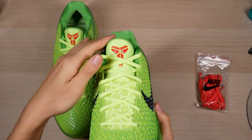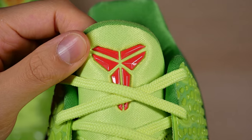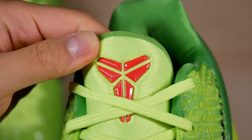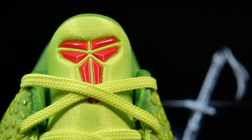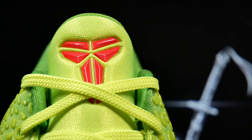Next we have the new and improved tongue — perfect thickness. And my favorite part: the glossy red Kobe logo on the tongue. It looks amazing, a big improvement over the WKBs. Kobe's logo is probably my all time favorite, either his or D-Rose — both top tier logos right there.